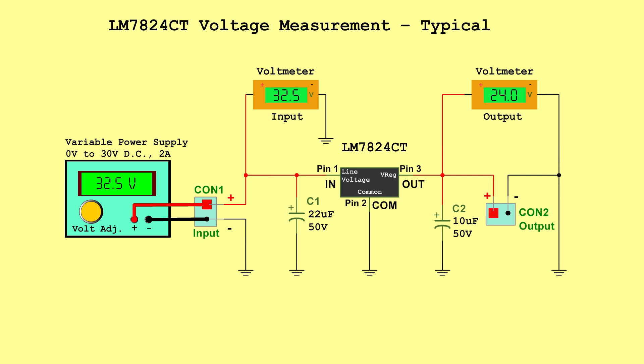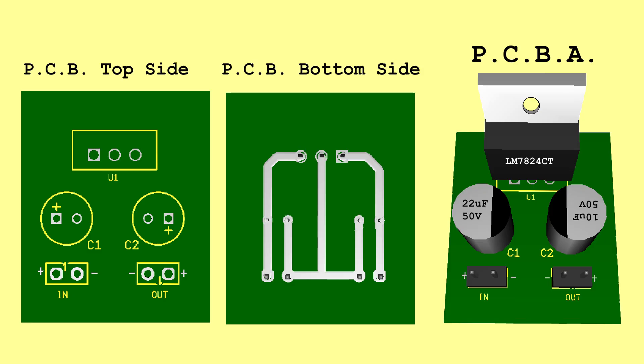LM7824CT voltage measurement typical — Input: 32.5 volts, Output: 24.0 volts. LM7824CT voltage measurement maximum — Input: 38.0 volts, Output: 25.5 volts. PCB.